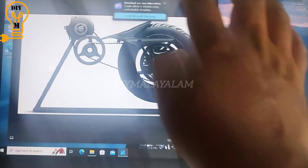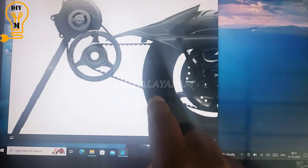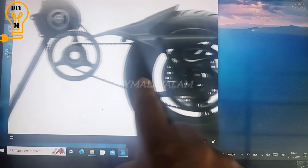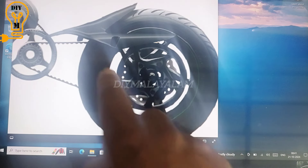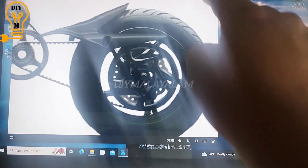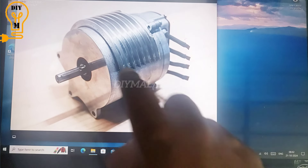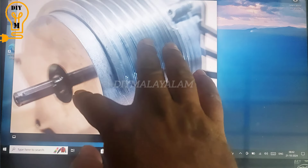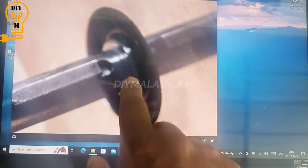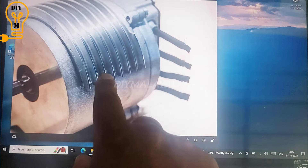This is the first arrangement. It's not a hub motor. It's a dual pulley. This is the same torque. What's the motor? This is the bearing. This is the height.